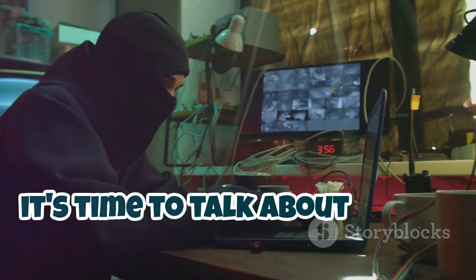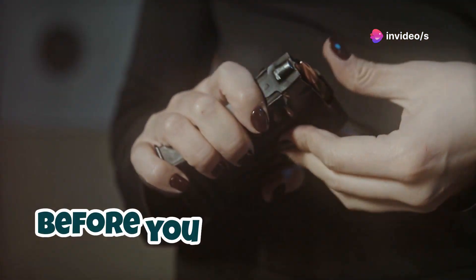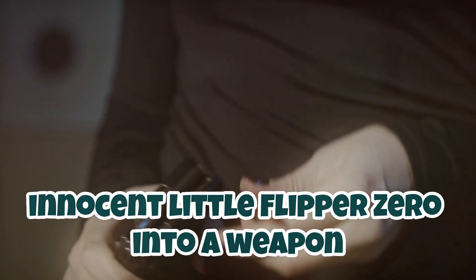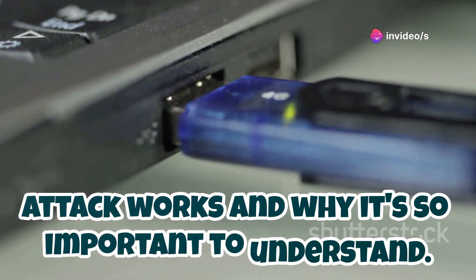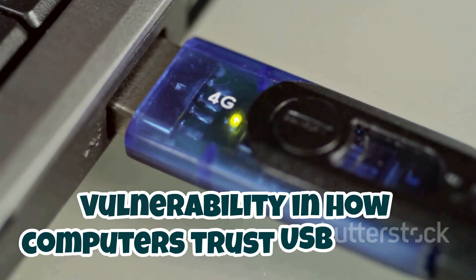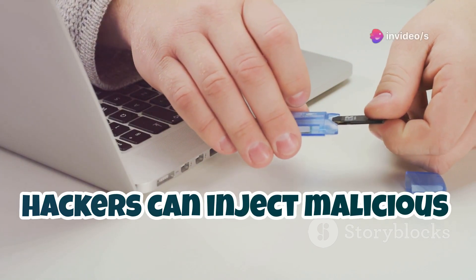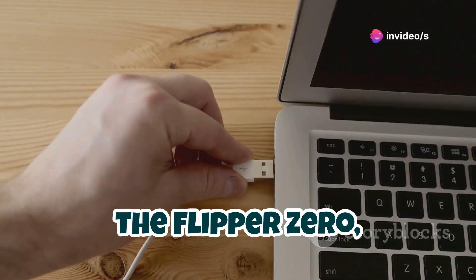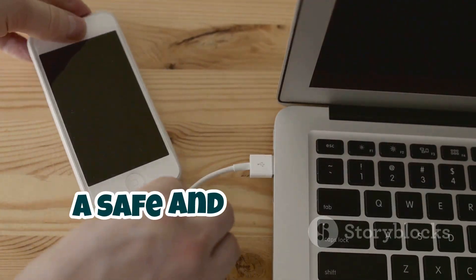It's time to talk about one of the most infamous hacking techniques out there: the bad USB attack. We're not going to be turning your innocent little Flipper Zero into a weapon of mass digital destruction, but we are going to explore how this attack works and why it's so important to understand. Essentially, the bad USB attack exploits a vulnerability in how computers trust USB devices. By reprogramming a USB device like a flash drive, hackers can inject malicious code into a target computer without any physical access. The Flipper Zero, with its ability to emulate different USB devices, can be used to demonstrate this attack in a safe and controlled environment.